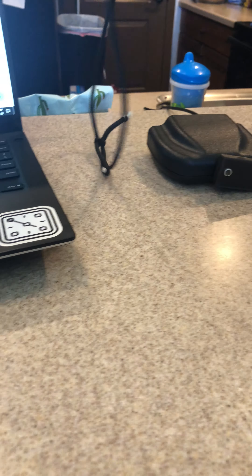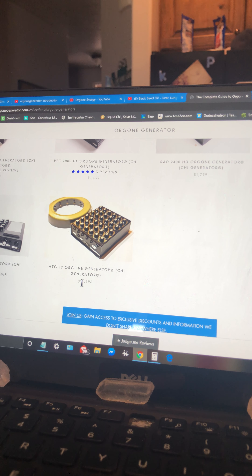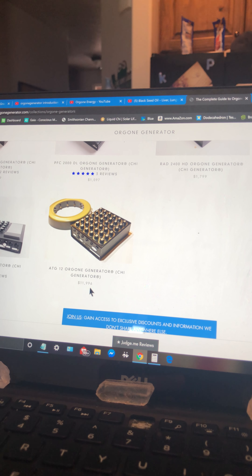Here's the website — orgonegenerator.com. I paid $159 for this model. A little expensive, but not really for what you're getting — it's a really great deal. They have other devices: $1,500, $369, $149, $799, and they even have one — the ATG 12 orgone generator — that's $11,996.